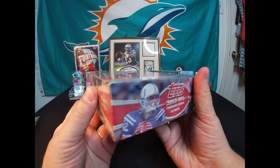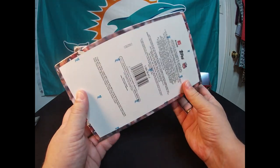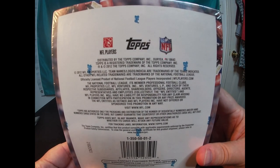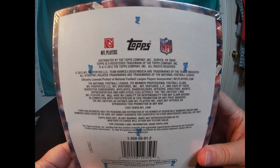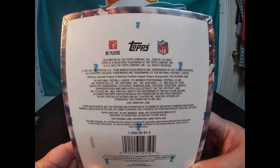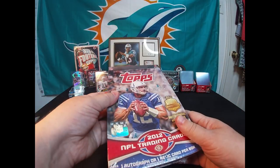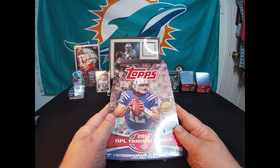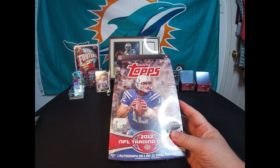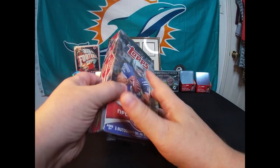Looking forward to it, that's for sure. They do have a print run if you like to read those — I'll leave that up there a couple seconds. That one doesn't really show print runs; shows liability and stuff, looks like. Anyway, that's the back of the box. All right, let's break into it. Here we go.